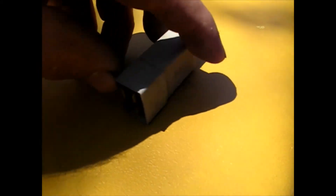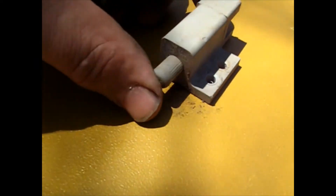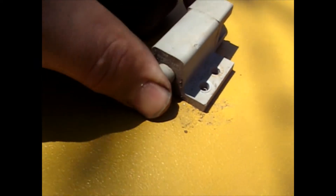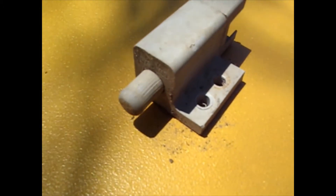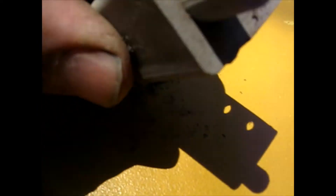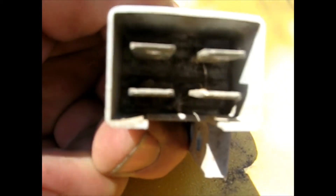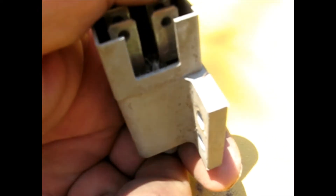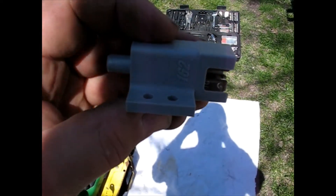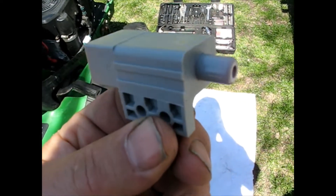Here's the switch — it's fairly simple. Got the terminals on the back, mounting holes, and when it depresses it's supposed to make or break a circuit. It's just not working, probably corroded terminals or something. If you were really savvy you could get in there with some cleaner and shoot it in, but it's plastic and could melt from the chemicals. It's easy to change, so we'll just change it. What I've got here is just an aftermarket replacement and we'll put that on.